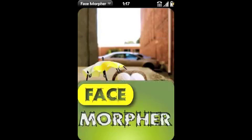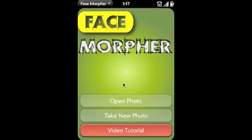Go ahead and launch it by tapping the icon. Once the program opens, you have three choices: you can either view the tutorial like you're doing right now, you can take a new photo with your phone's camera, or you can open an existing photo.